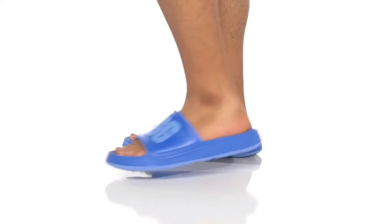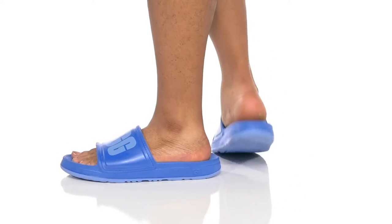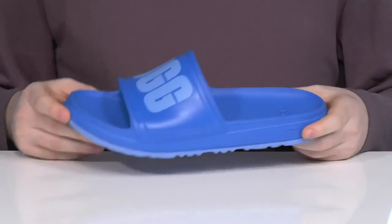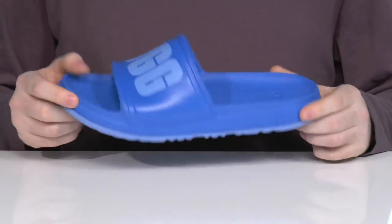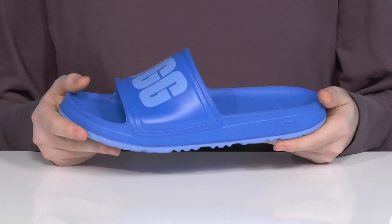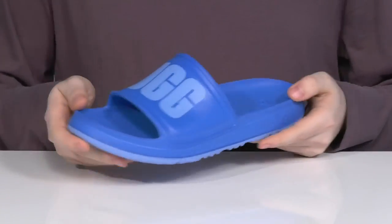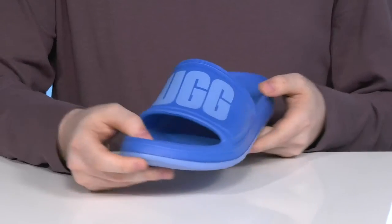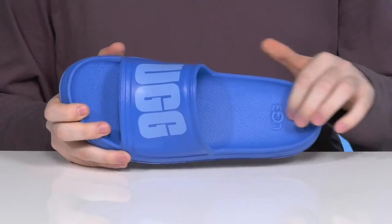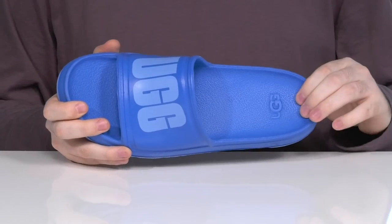Show off some warm weather style when you're wearing this classic slide from UGG. This silhouette has a brightly colored EVA upper — in fact, the entire silhouette is all EVA, making sure it's super reliable, squishy, and flexible for all day wear. The bright colors are gonna pop in summer day outfits, and the footbed has lots of soft cushioning for more comfort.